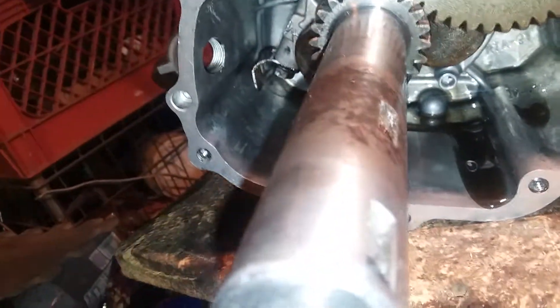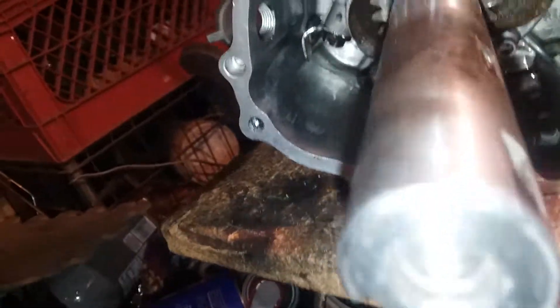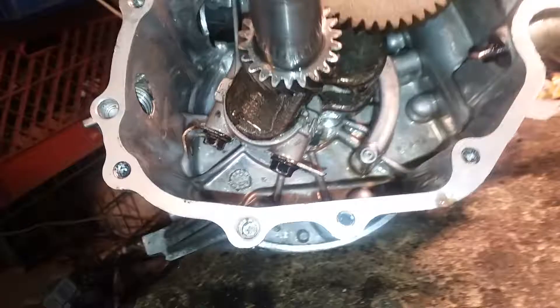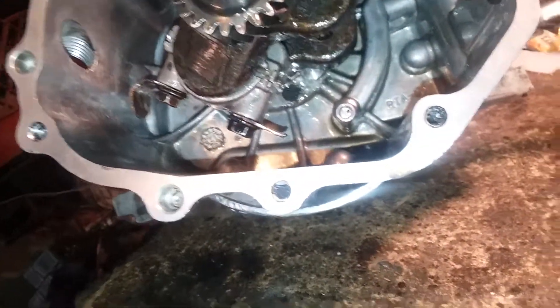So I was using something to check the oil and I had these rubber gloves on, and they had a little bit of oil on them, and the plastic that I was using slipped and went inside. So I had to open it up and retrieve it.